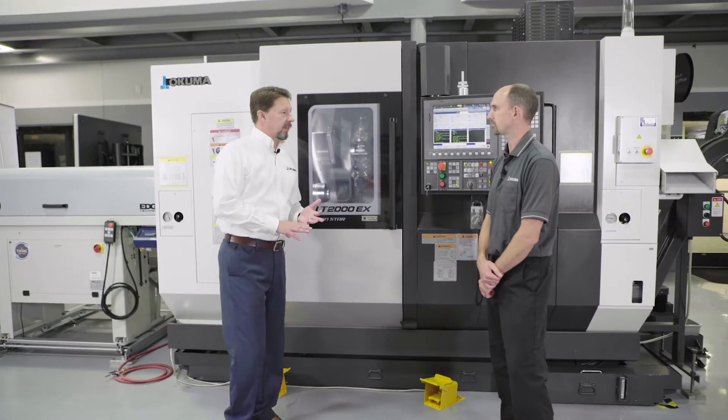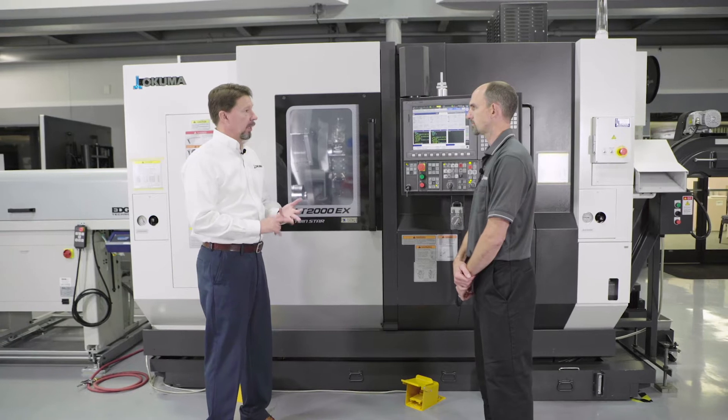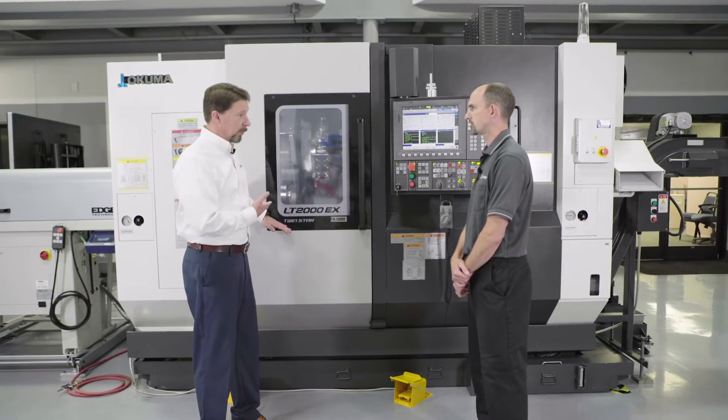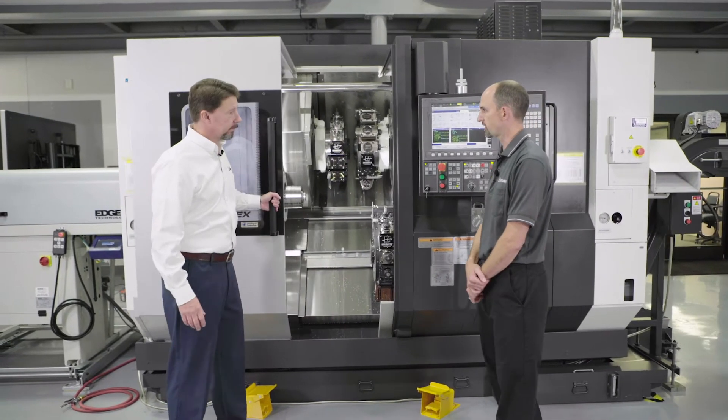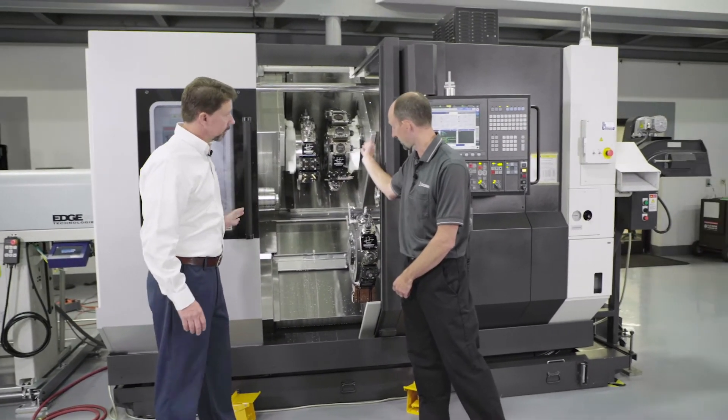Okuma's got a lot of different Lathe Series — we've got the Geno Series, the LB, LU. Now today we're going to talk about the LT. What is an LT? Well, the LT is a twin spindle, twin turret machine. On this particular machine, we have an additional third turret as well.